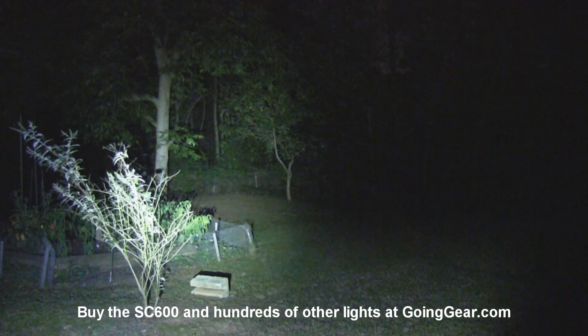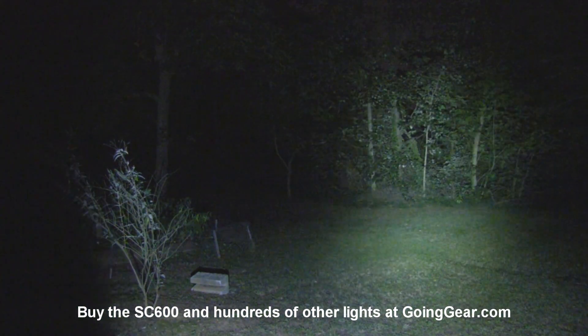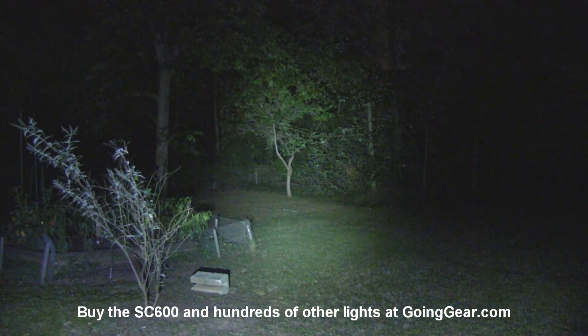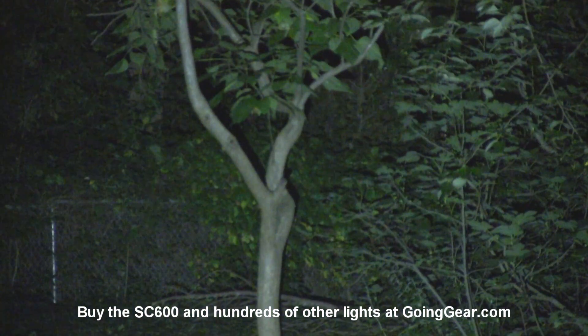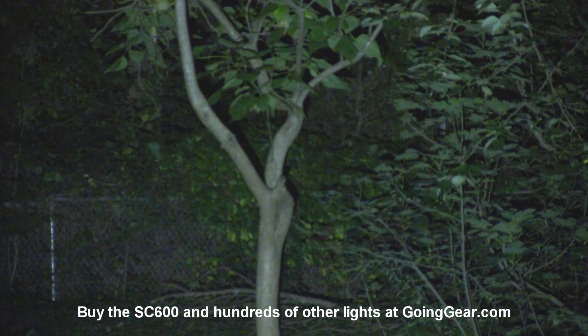On high, it lights up everything really, really well. We'll zoom in on that again so you can see how well it lights up everything out at that kind of distance.